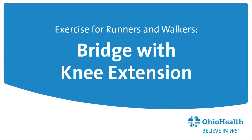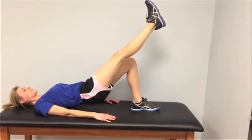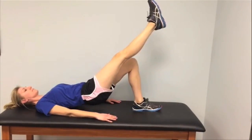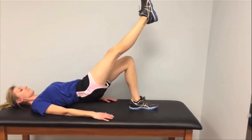For the bridge with knee extension, you're going to press through your heel, lifting your hips level with your knee and shoulders so your body is in a straight line. Continue to press down with your heel as you hold it. You should feel this exercise in the back of your thigh and your backside.